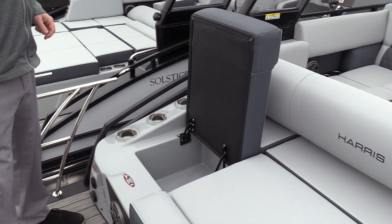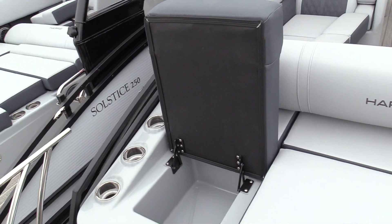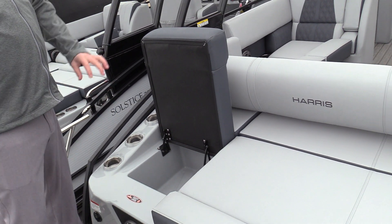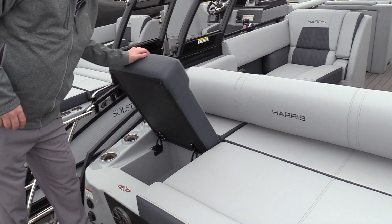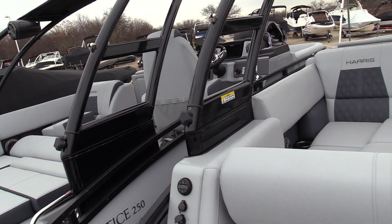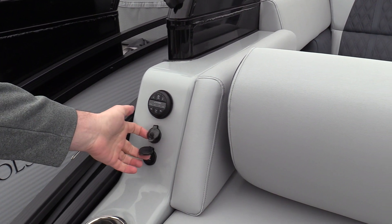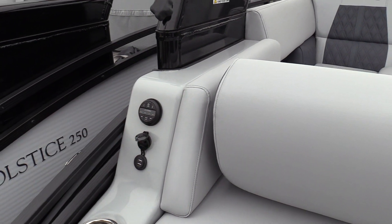Nice built-in cooler back here as well — keep some drinks there so when people are swimming around the back of the boat they can grab their drinks without coming back inside and getting everybody wet. There's also a JL audio remote back here, as well as a 12-volt outlet for an inflator and USB ports.